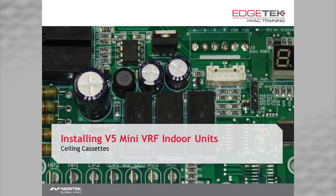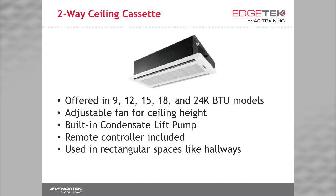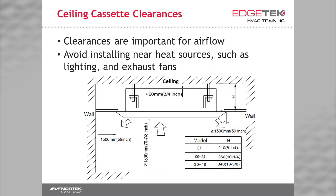The first units we'll look at installing are our ceiling cassettes. We have our standard four-way ceiling cassette, our two-way ceiling cassette, and our compact four-way ceiling cassette. Clearances for airflow and serviceability are very important. As you can see in the chart in the bottom right-hand corner, different sizes require different clearances. Note that we need nearly five feet of clearance from a wall, which prevents short cycling and uneven air distribution.